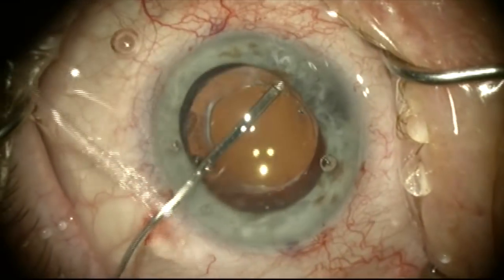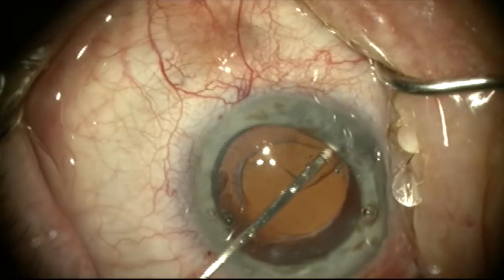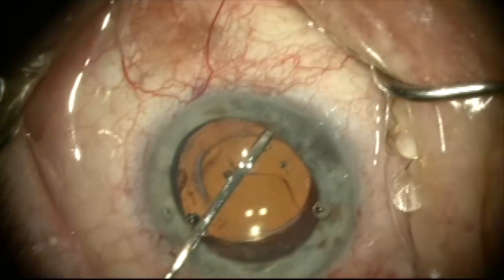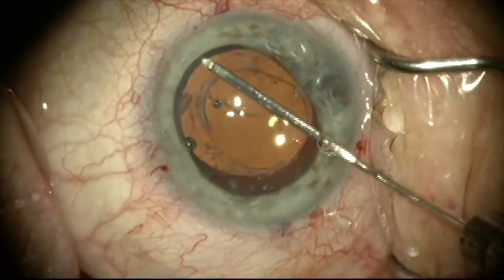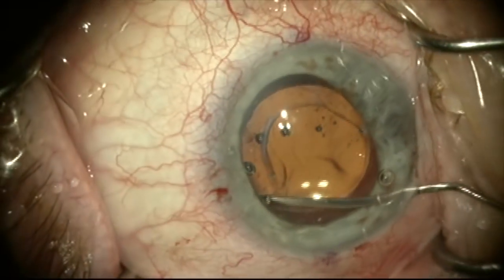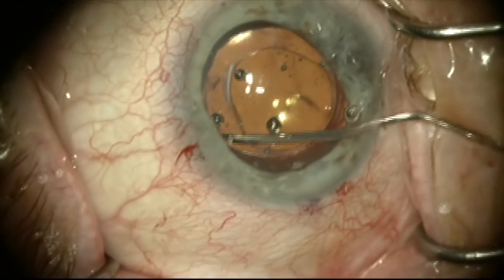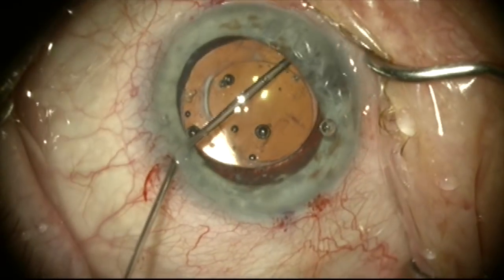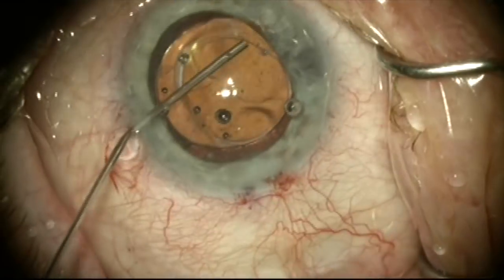We're now going to get under the anterior capsule using dispersive viscoelastic on a 26 gauge LASIK cannula. It's pretty easy to get under the anterior capsule and start dissecting the capsular bag open here. We'll now come from the other side and start opening the bag as well, then switch to dispersive viscoelastic on a 27 gauge cannula to inflate the capsular bag on each side.